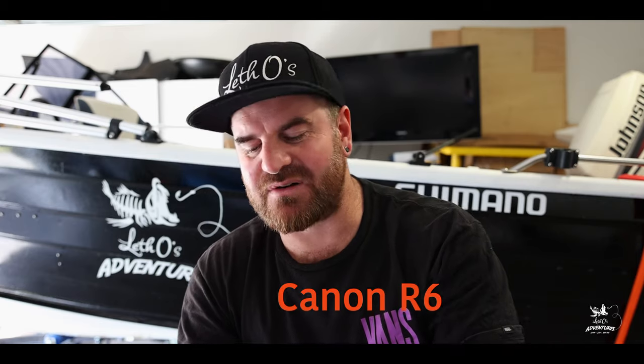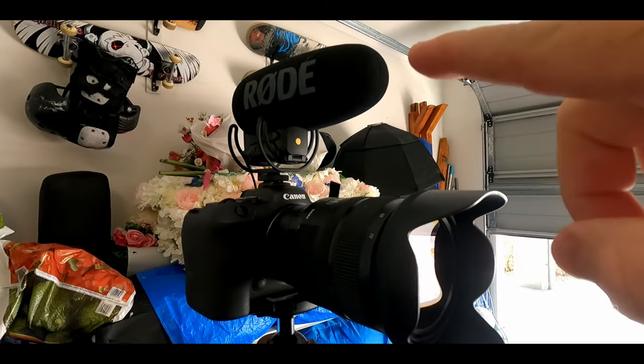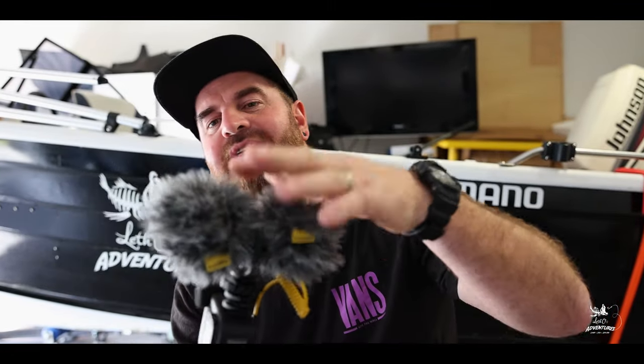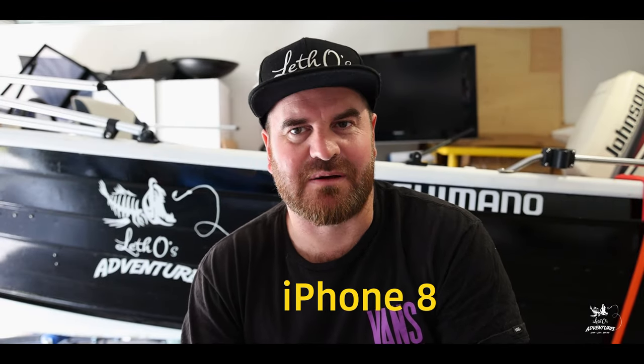I'll be recording this video with three different cameras. The first camera will be the Canon R6 — this is the one in front of me here — and I'll use the VideoMic Pro Plus microphone. The second camera will be the GoPro Hero 9, which is the camera we take on all our adventures. It's got a DD4 microphone on the top with a capsule in the front and back, so you can record voice from either side. The last camera will be the iPhone, because while I restored this boat I didn't film much — I just took photos. When I change cameras, I'm going to put a description on the bottom to show you what camera is recording. If you're a camera nerd like me, you'll appreciate it because you can see the different quality of each camera.